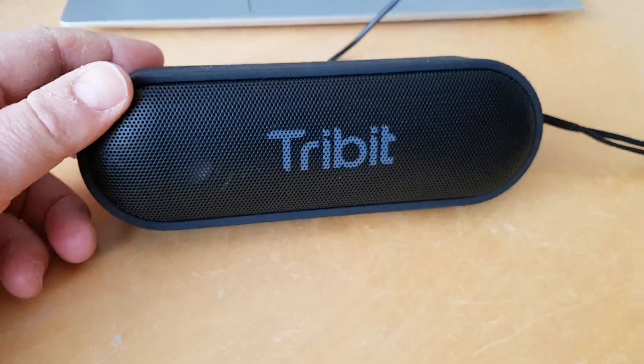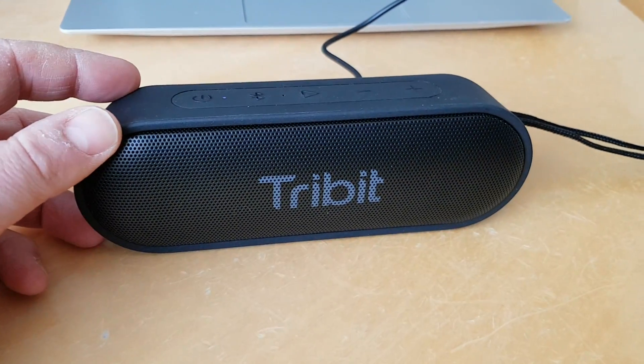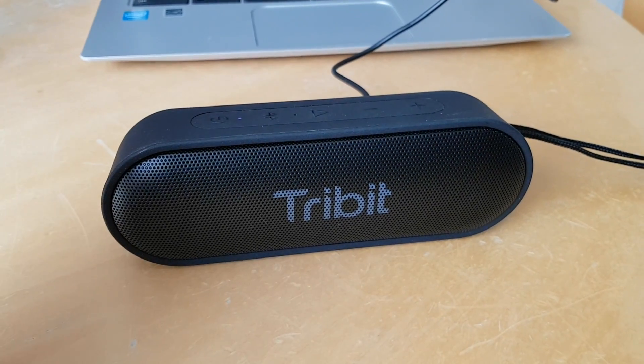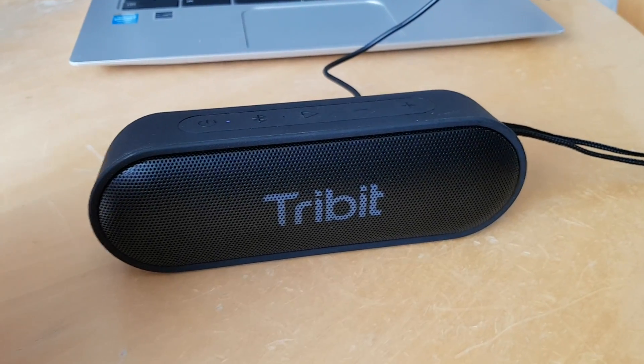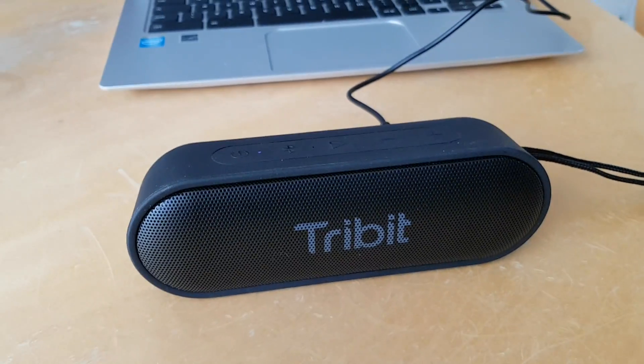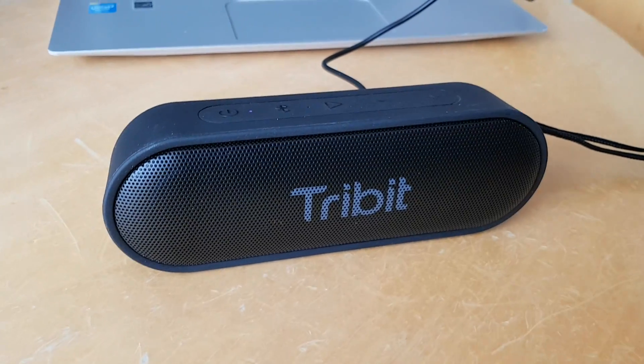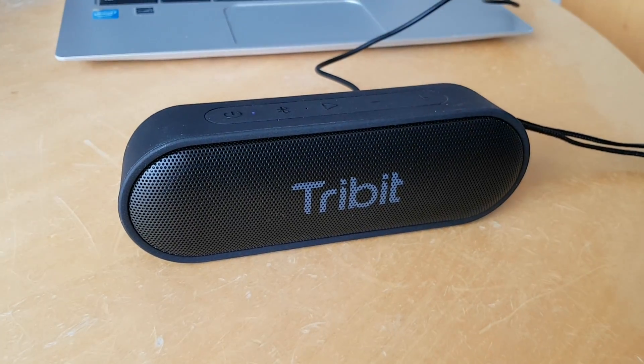The battery life is impressive and the sound quality is impressive too — it's a great little Bluetooth speaker. It's got quite a bit of bass: it's nice, not overstated, it won't rattle the windows, but it is definitely there. It's hard to describe without you actually being here in the room.